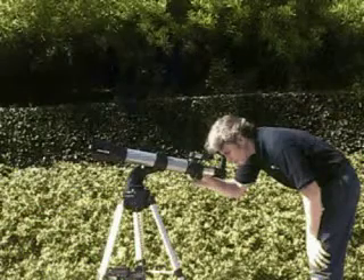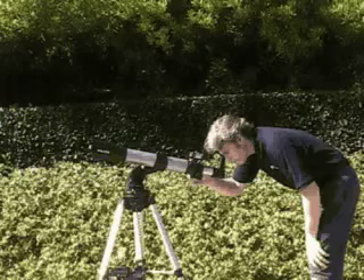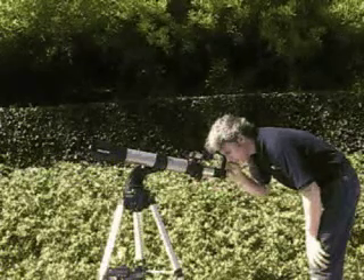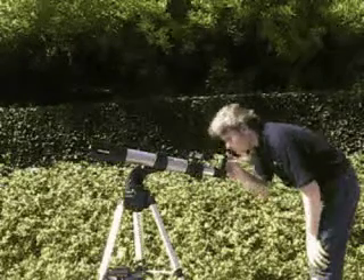You may have noticed that we keep suggesting you try out the operations of your telescope during the daytime before you try it out at night. You'll find it's a lot easier to become familiar with DS2000 telescopes in the light than in the dark. And go out and have a great time.